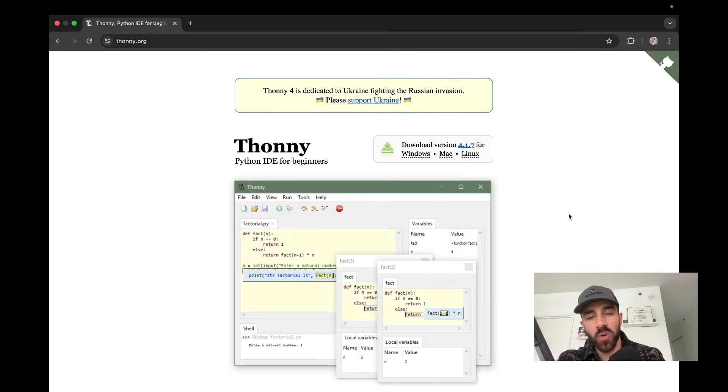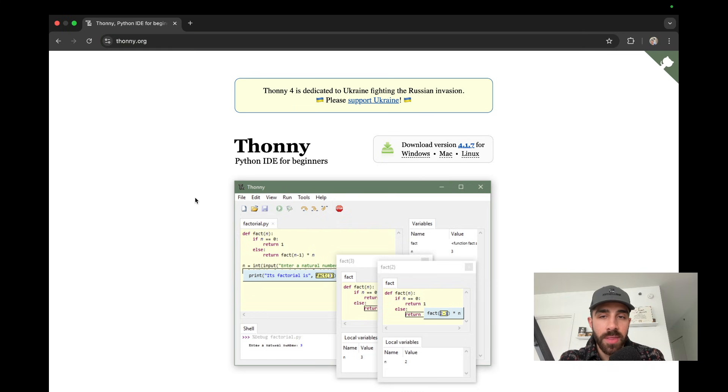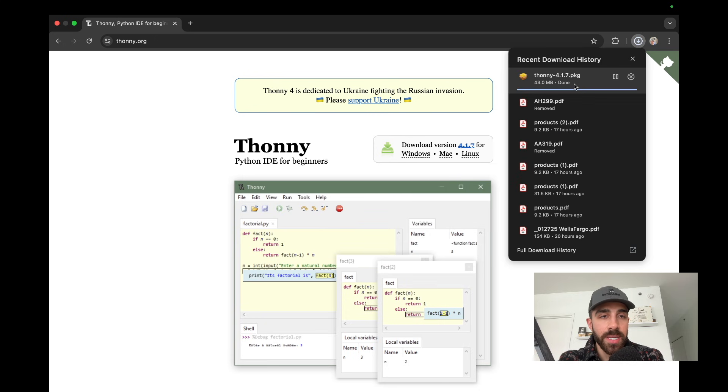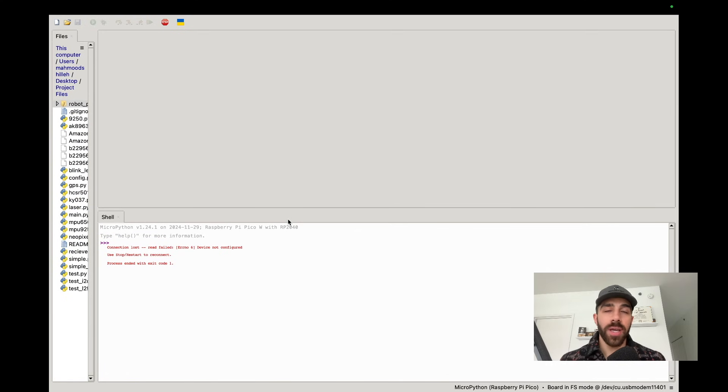To get started writing our first program on the Raspberry Pi Pico W, go to your browser, type in thonny.org, and download the Thonny Python IDE for beginners. This is probably the most popular IDE to program with the Raspberry Pi Pico W. Download the version for your operating system — I'm on a Mac so I'm downloading for Mac — then click the package and step through the steps to get Thonny on your computer.